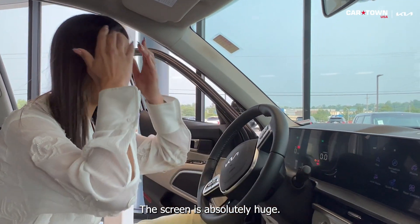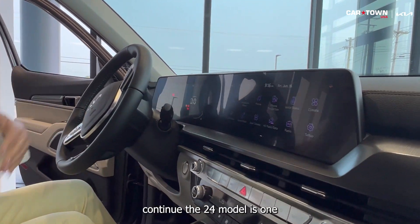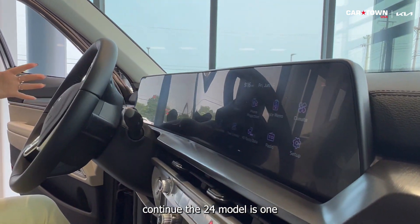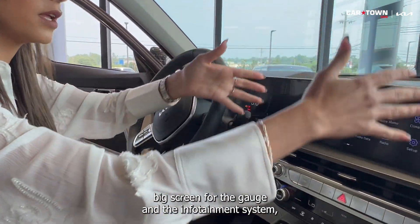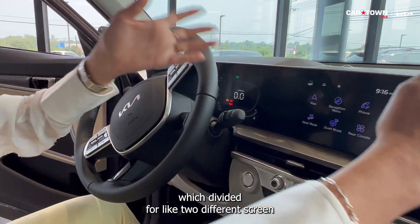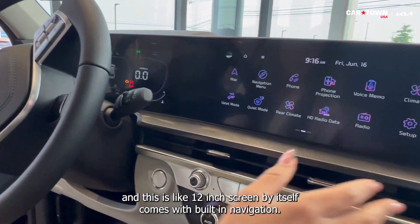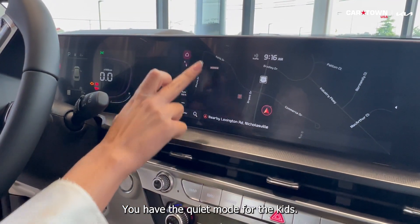The screen is absolutely huge. Starting on the 2023 model and continuing on the 2024, they combined the gauge cluster and infotainment system into one large dual-display screen — this infotainment portion is a 12-inch screen by itself. It comes with built-in navigation and a quiet mode for when someone is sleeping in the back, so you can mute the rear speakers.